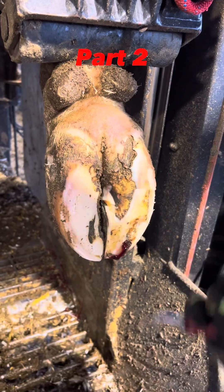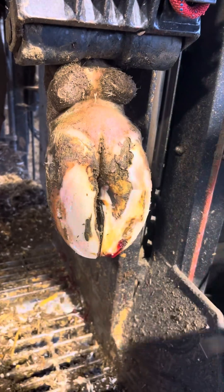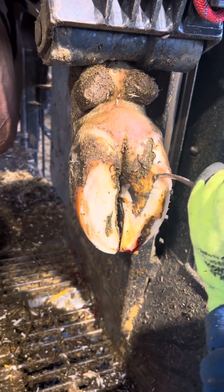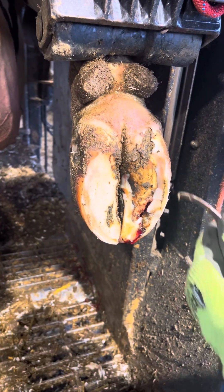It's called the white line lesion because of this right here — that is the white line wall. You can clearly see in these next couple cuts when I open it up a little bit more where the problem stems from. It really opens up.